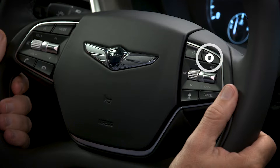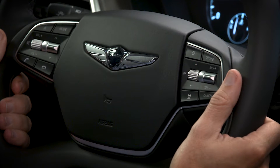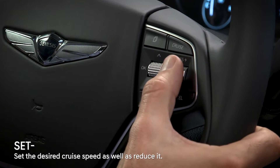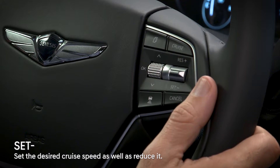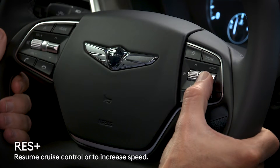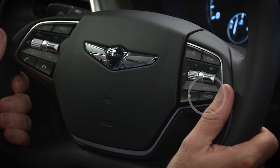You can turn Smart Cruise Control on or off by pressing the cruise switch on the steering wheel. The Set Minus button is used to set the desired cruise control speed as well as reduce it. The Resume Plus button is used to resume cruise control or to increase the vehicle speed. The Cancel button cancels cruise control operation.